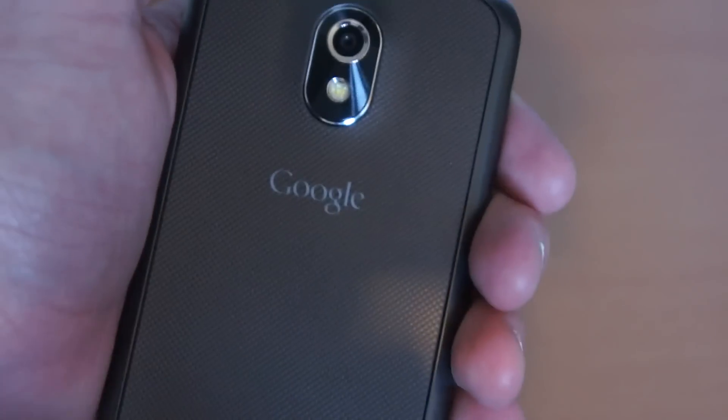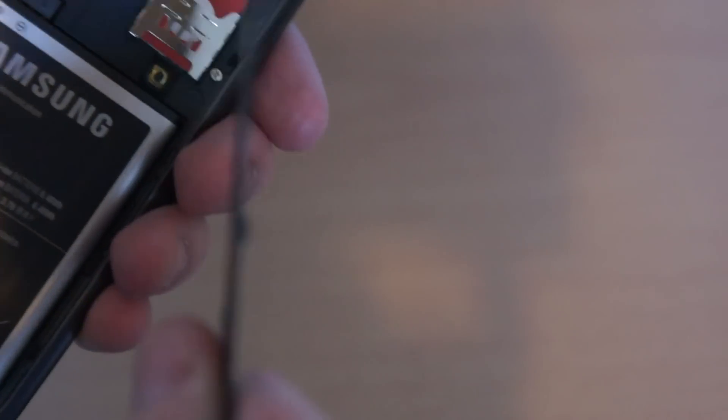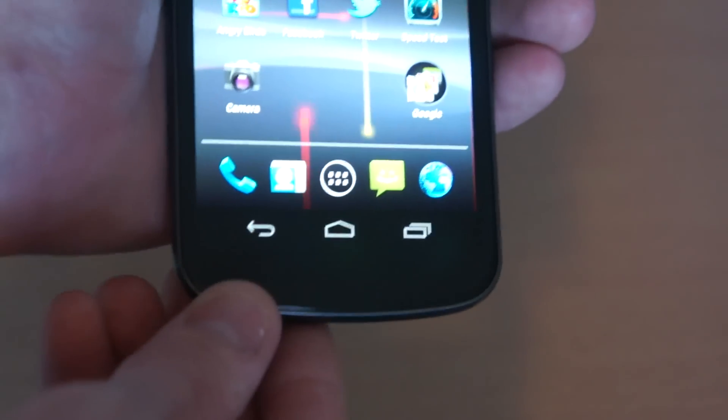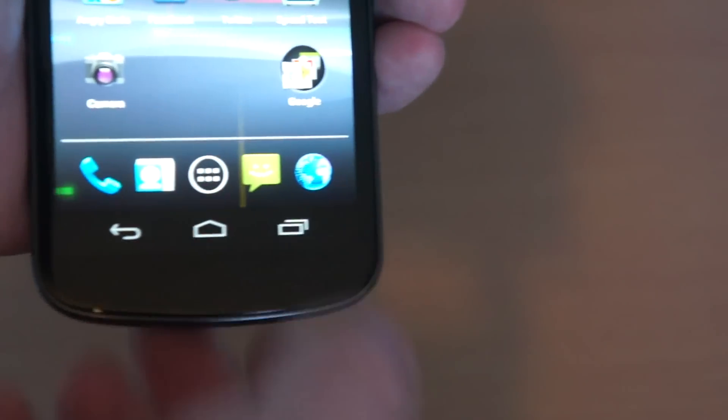On the top we have nothing. On the back we have the 5 megapixel camera with LED flash, and a rather flimsy backplate in my opinion — it's really hard to get on. It took me about an hour at the start because I didn't have a clue how to put it on. On the front we have the 1.3 megapixel camera. And there are no physical buttons — they're all virtual with this phone. As you can see, they just pop up: back, home, and options.